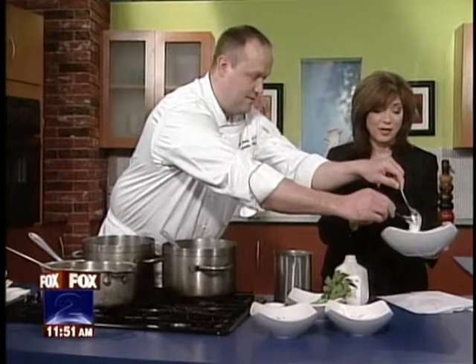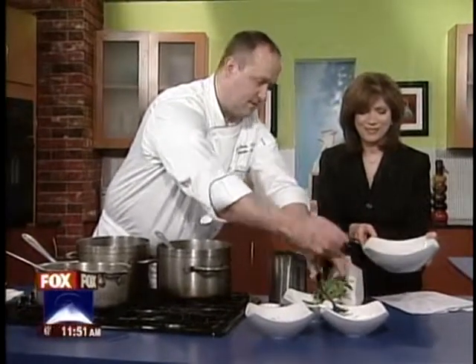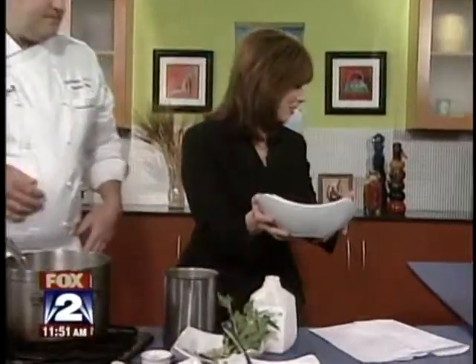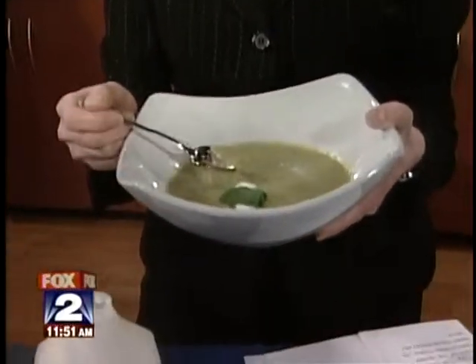I'm going to try it. Oh, that's so pretty — I love that! Presentation is everything. And we have some spoons right behind you if you'd like to try it. It's beautiful. The spring slow food dinner is tomorrow at the Eagle Tavern, which is inside Greenfield Village. And for a copy of the recipe, head to MyFoxDetroit.com and click on the morning page. It looks so good.